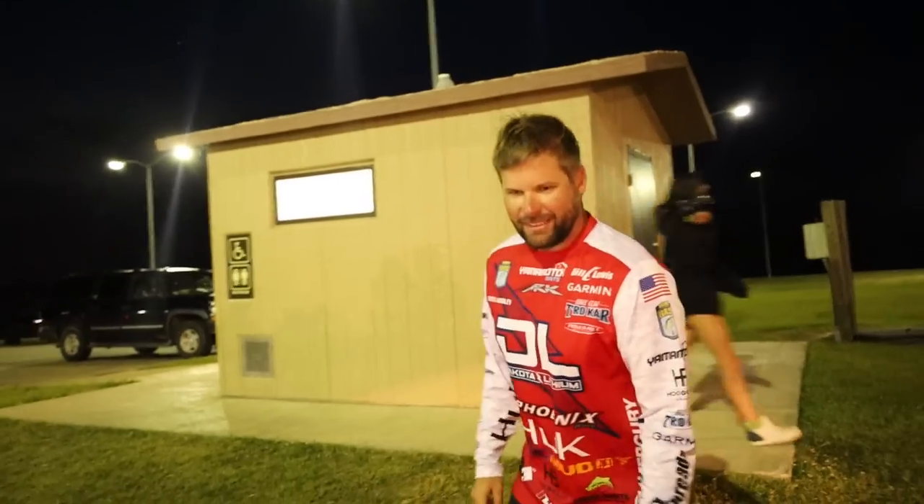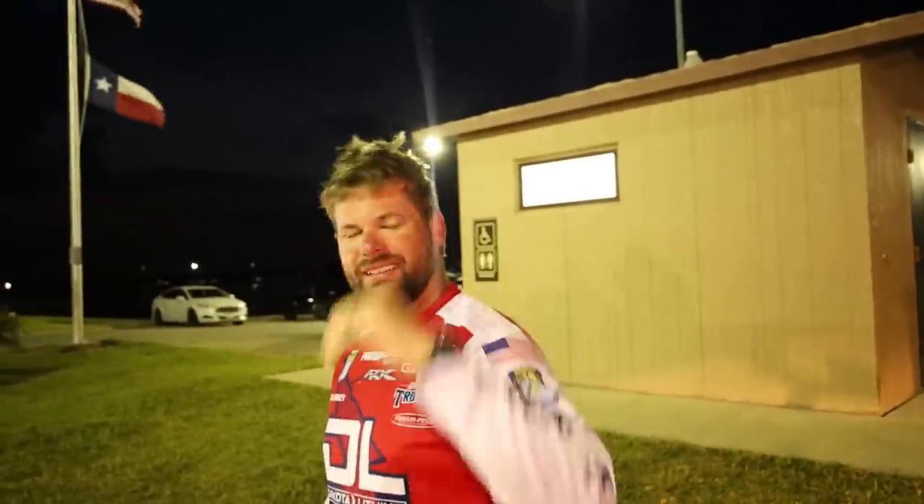Day four, Sabine River Bassmaster Elite. It's really cool to make the top ten. We're kind of out of contention for the win unless a miracle happens, but we're gonna try to have a good time — set the hook a bunch and hopefully stumble into a couple big ones. On the dock, chatting with another angler: he mentions he's had 11 pounds by 10 o'clock the last two mornings. First morning, first bite was a four-pounder, third bite was a three-pounder — 10 and a half pounds in 30 minutes. When you get around them, they're aggressive.